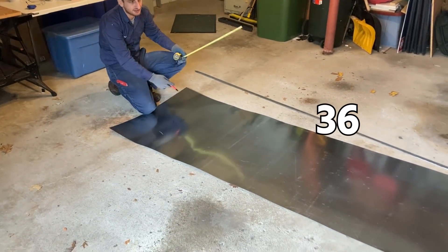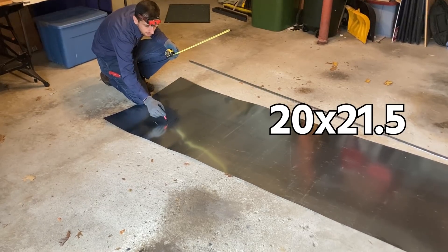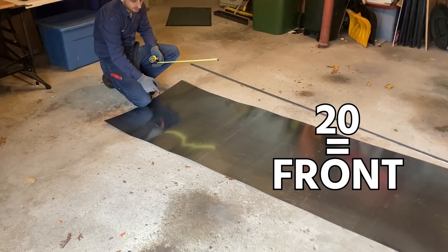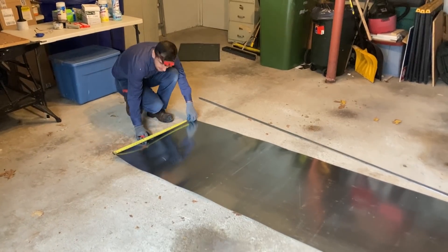This is a 6-inch piece — I'm gonna cut that extra piece. Our box should be 20 by 21 and a half. The front will be 20 inches. So I'm gonna cut this first and then we'll move to the next steps.